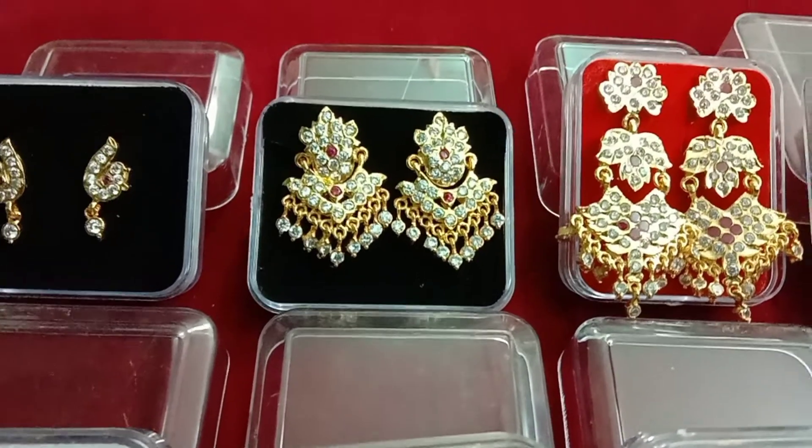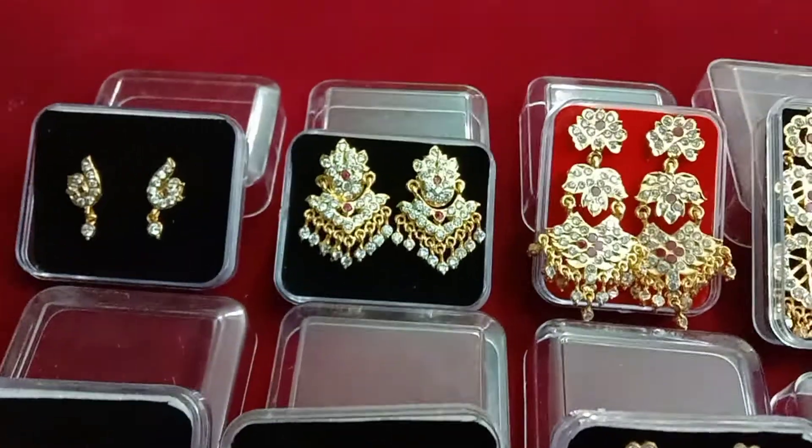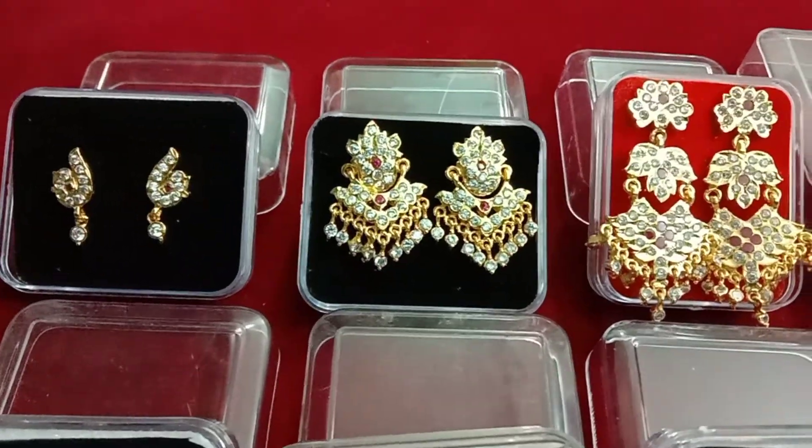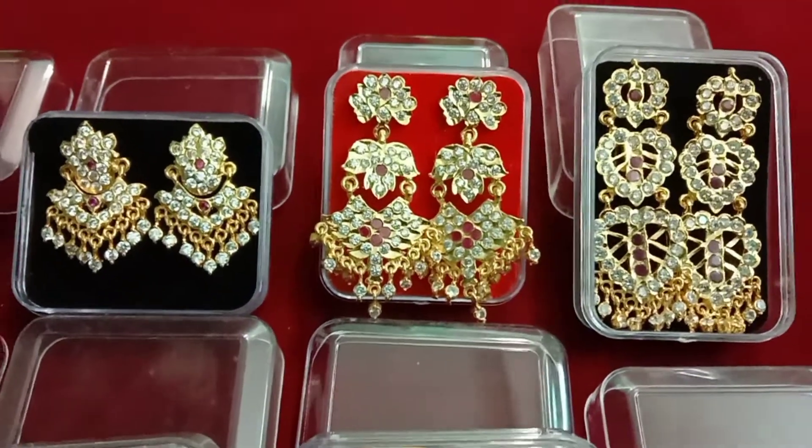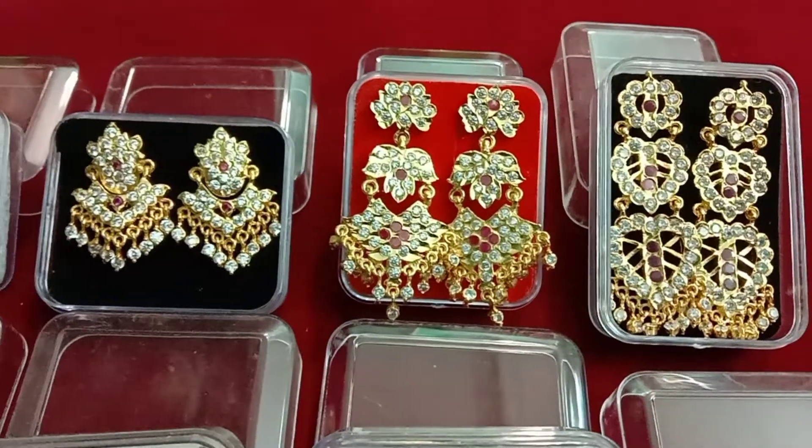We are going to see the yarn in the ceiling. This is a flower design in the back of the head.